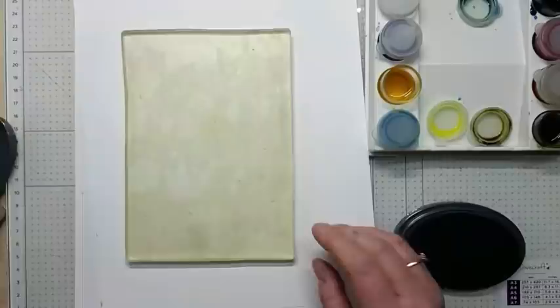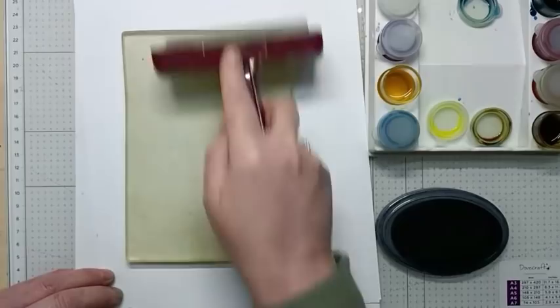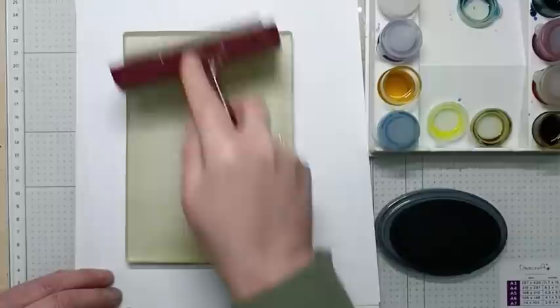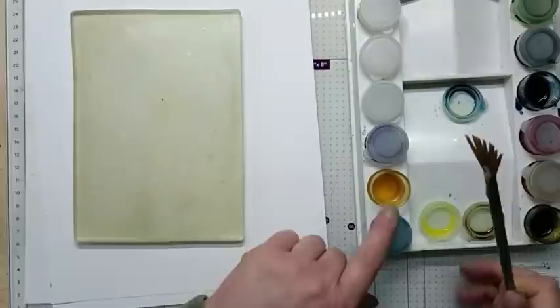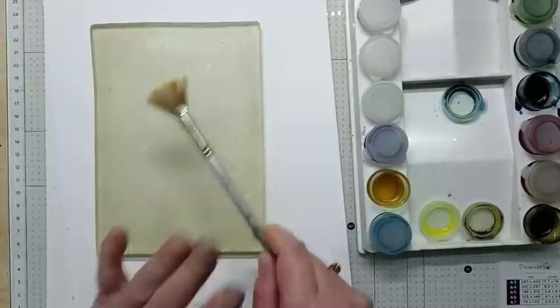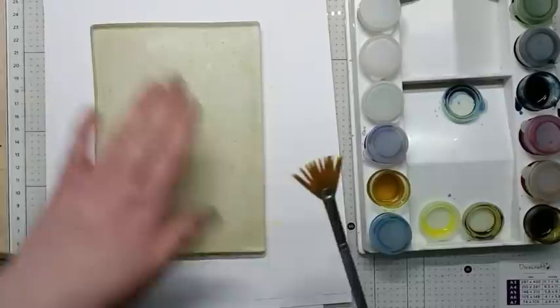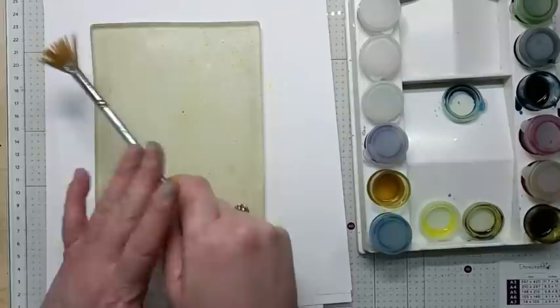So let's get started. I'm going to be using my gel press to make my background and I'm going to be using Elements Graphite as my base layer. So I'm just going to load this up onto my brayer and then brayer my gel plate. I'm going to use Sunburst Lemon first — just take off the excess and then tap this all over my gel press. You only want small little water droplets onto your gel press.